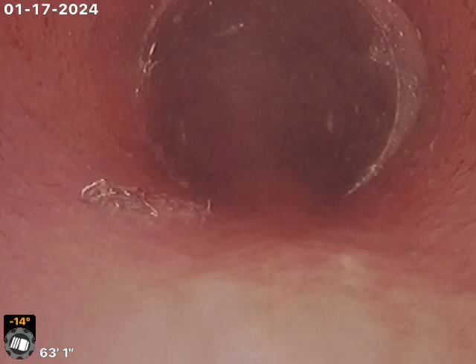We did clean this with four inch double knives. We'll never get 100% of the tree roots out, but it does look night and day.